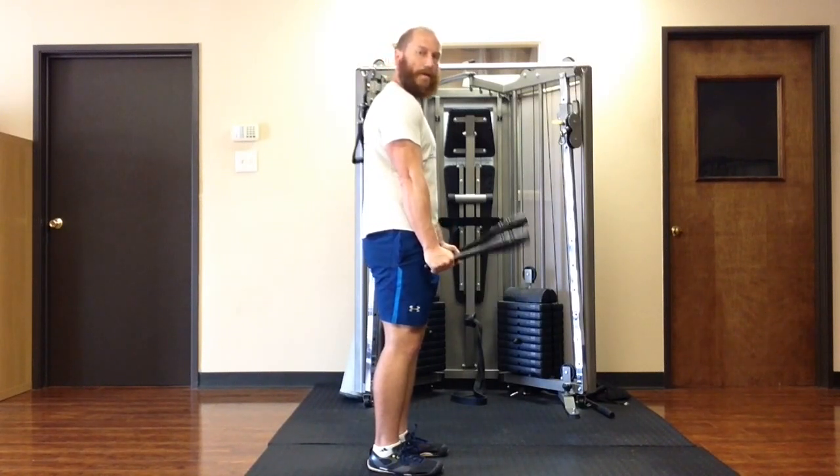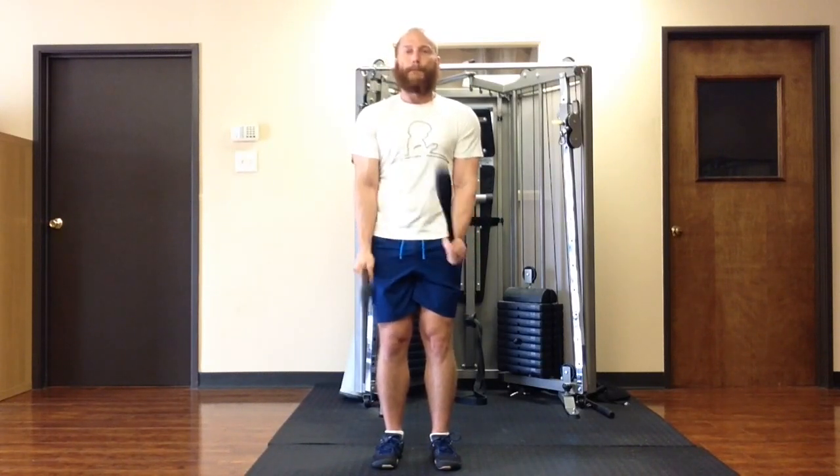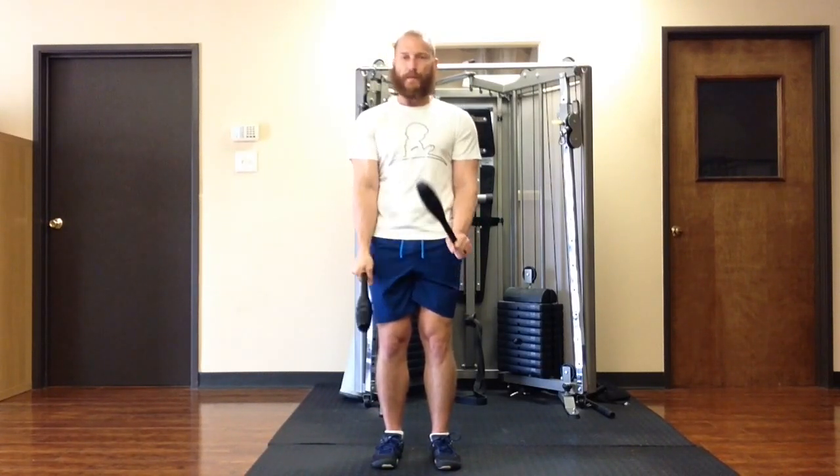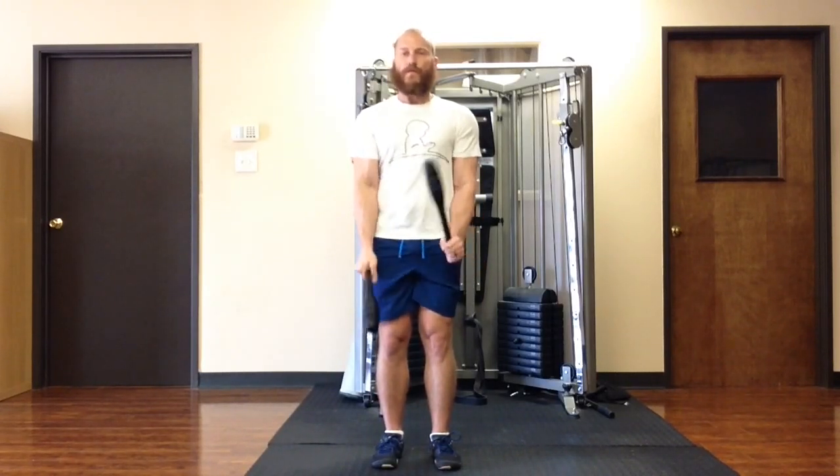From there, I can also alternate. The faster I go, the more momentum I'm going to have to reverse. So this is one of those exercises where it actually gets harder to do it faster.